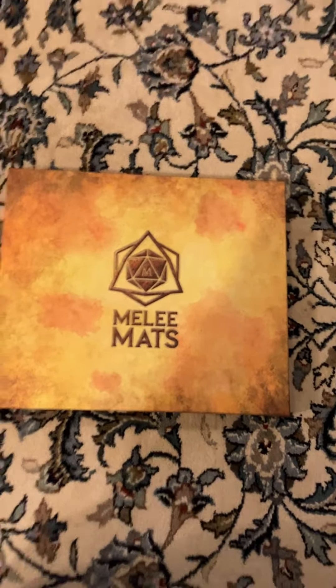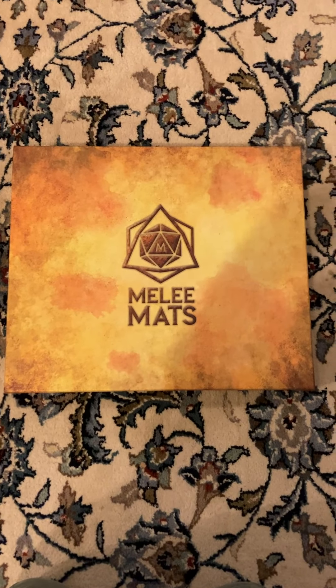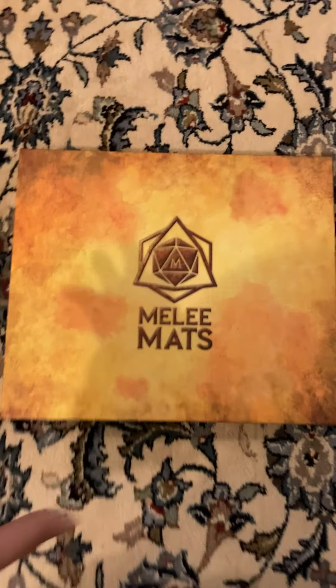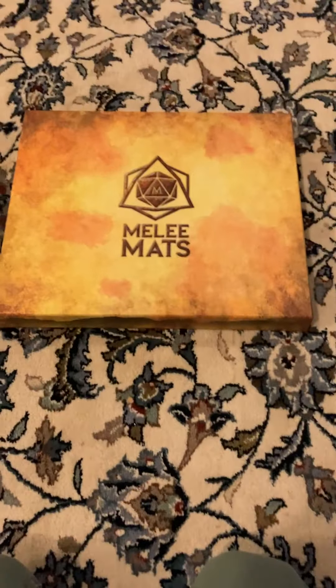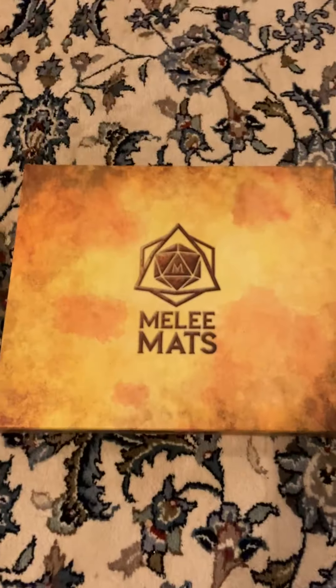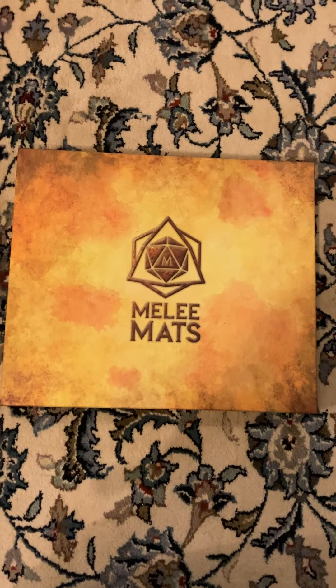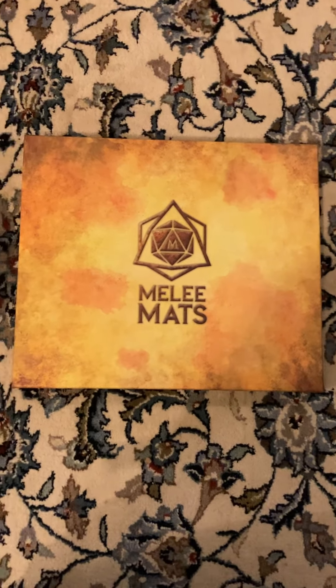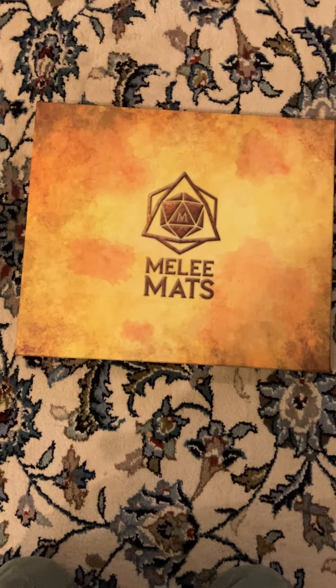Hello guys, it's DarthGamer or Silas here and welcome back to another YouTube video. In this video I am going to be unboxing this Melee mats set. I got this a while back from a friend for my birthday, but I haven't got the opportunity to really bust it out because COVID DMing opportunities have been rare. So I thought I'd do it now.